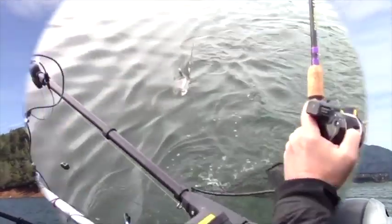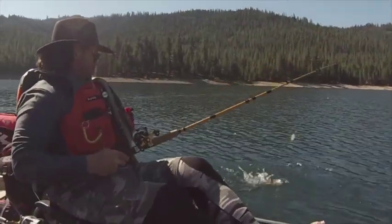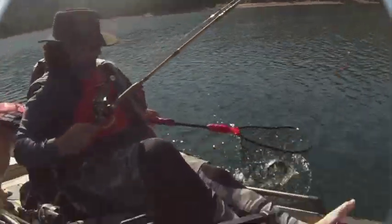Diamondbacks, Sidewinders, Fisheye Dodgers, and Fisheye Pros with the patented moon crackle tape. FHS Dodgers flat out perform. Get yours now at fishhuntshoot.com.